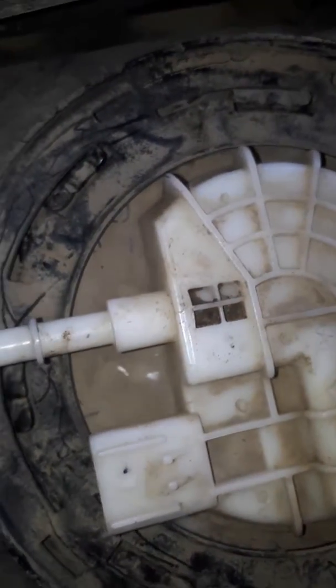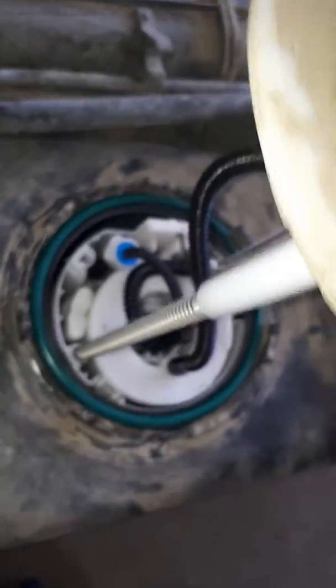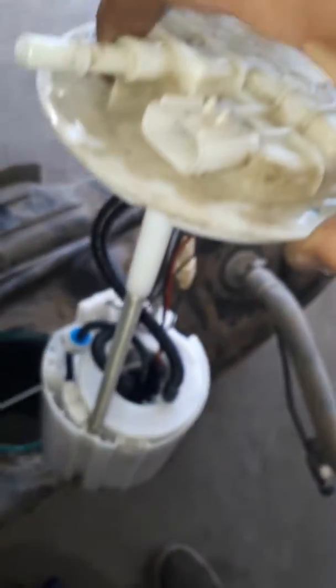It just pops out after you turn it — just like that — and then it turns and you pull this plate off. The pump should just pop out, and then it pops out. Watch for dust and stuff like that.